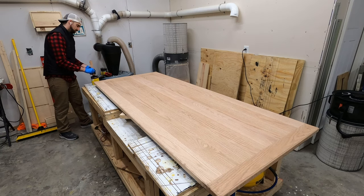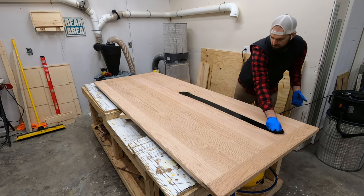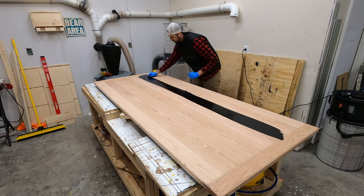When you flip the tabletop over, you want to avoid getting any type of fingerprints on the top, so I like to put some paper towels between my gloves and the surface, and then we can begin staining the actual top surface, which will be the show surface of this piece.